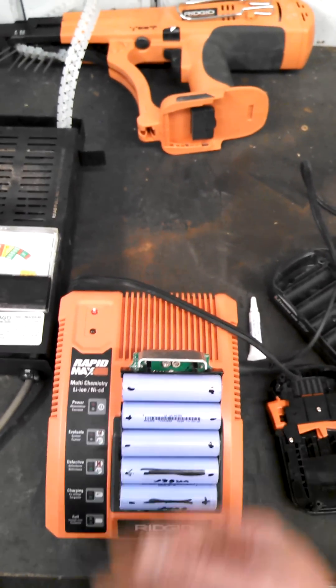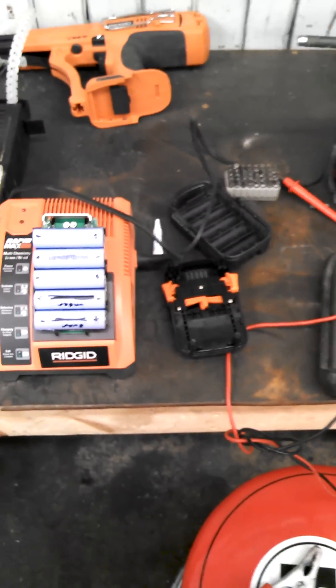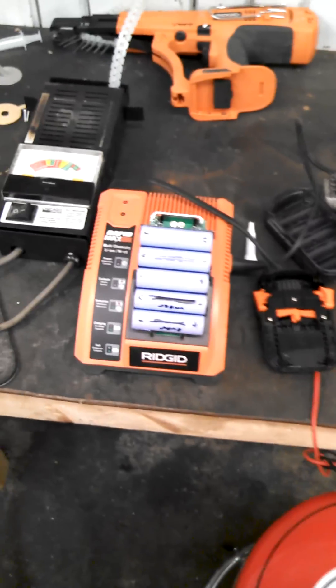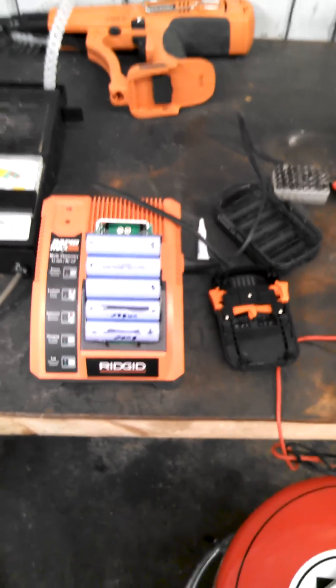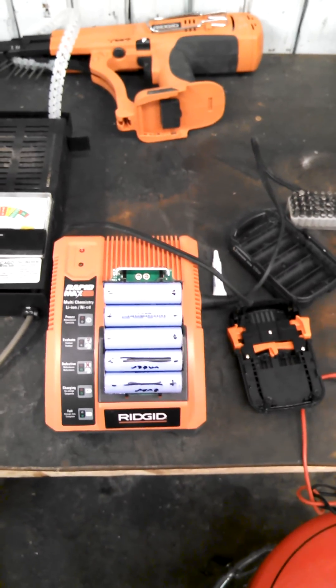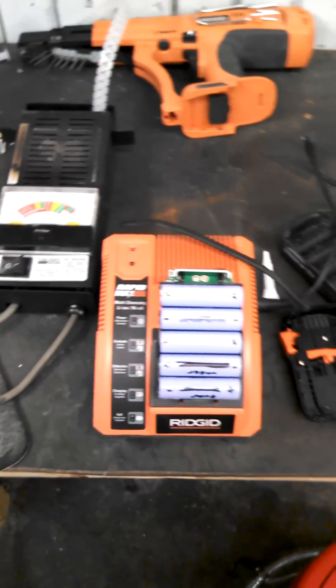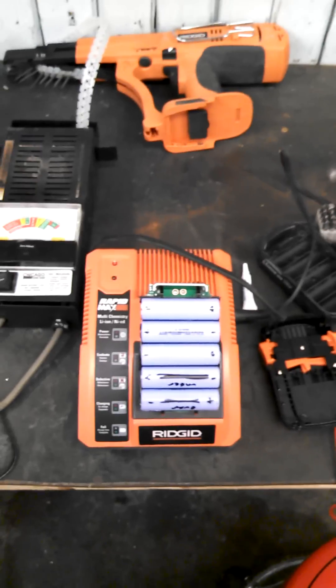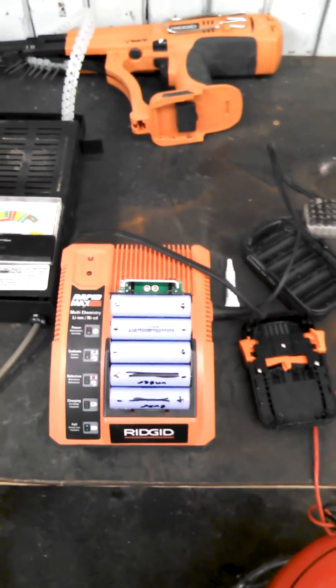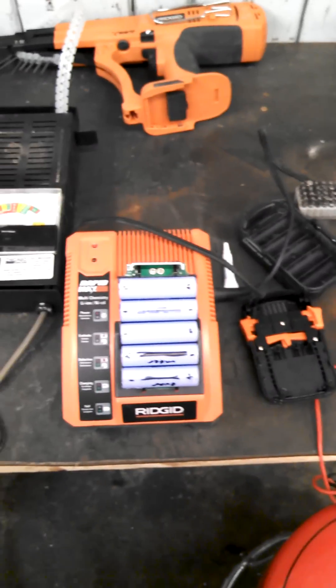I figured I'd share this with somebody else. This was a dead battery that I was probably going to throw away or buy new cells for, so I figured what the heck, I'll give it a try. It might last a week, it might last five years — I don't know yet. But at least I got it to take a charge, where before it was a good paperweight, or a brick you could throw through somebody's window.